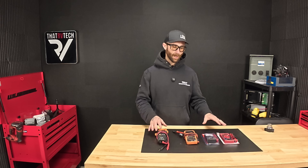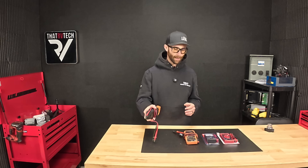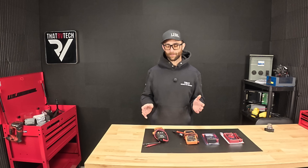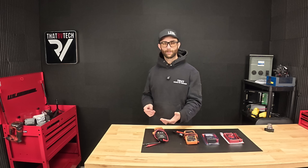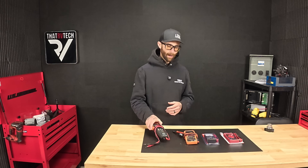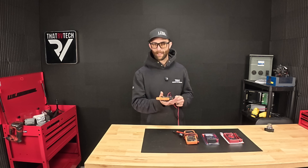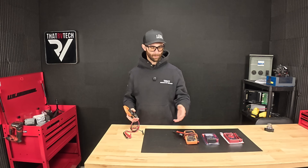Do you need this $125 meter, or does this $6 meter work just fine? I'm going to give you an answer that you're probably going to be surprised to hear: yes. As a technician, I would tell every technician getting into the industry they need a Klein CL800. It does the basics — voltage, continuity — and it reads amps, but there's one big thing it does differently than a lot of meters.